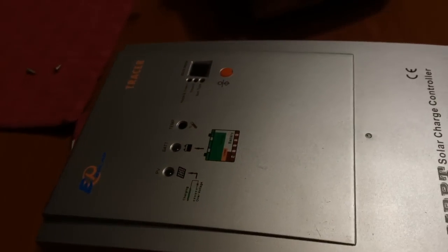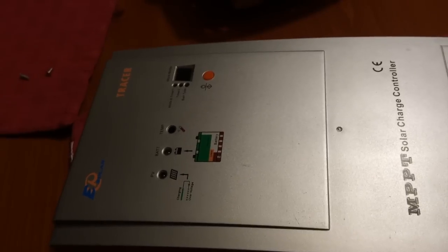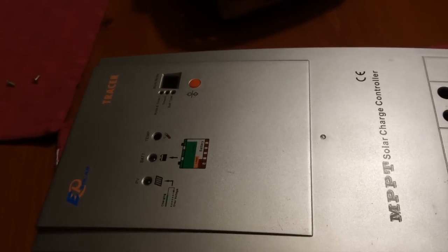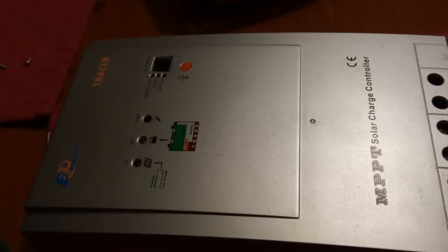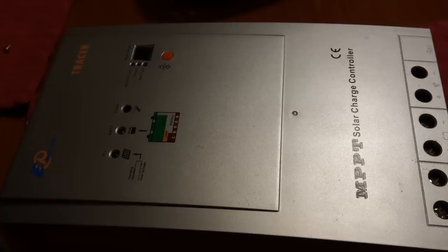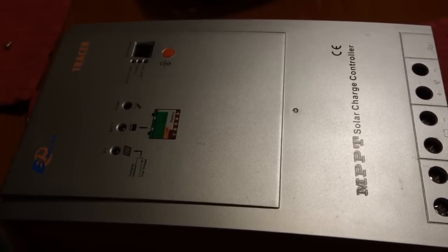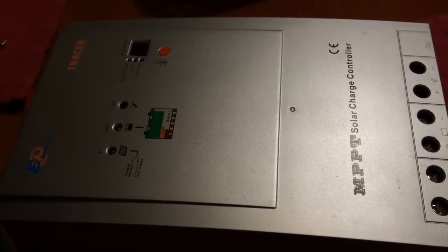I also want to let you all know that I went ahead and ponied up the money. And I'm as tight as two coats of paint, so I didn't want to do it. But I got a Midnight Classic 150 charge controller. So that's on order. I'm hoping to see that here Friday, Saturday, Monday - the sooner the better.